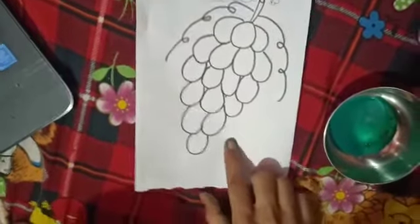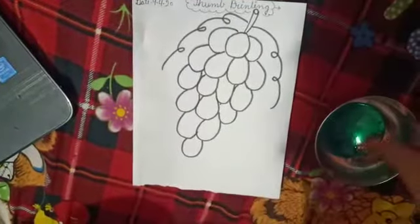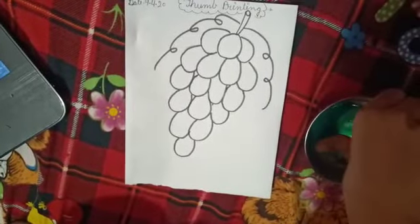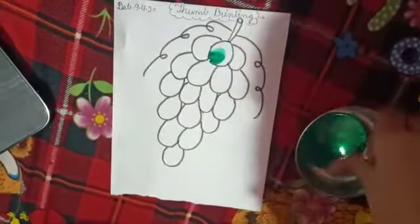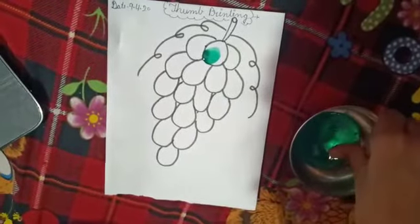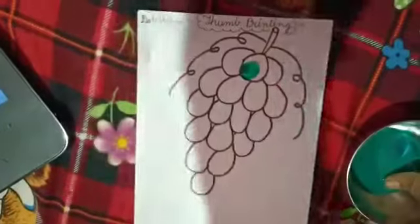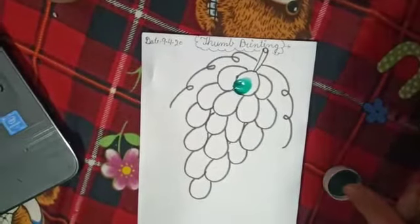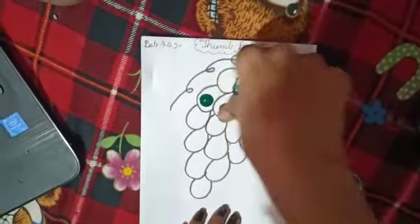Now this is a picture of grapes. We are doing thumb printing. Dip and do like this. This is thumb printing.